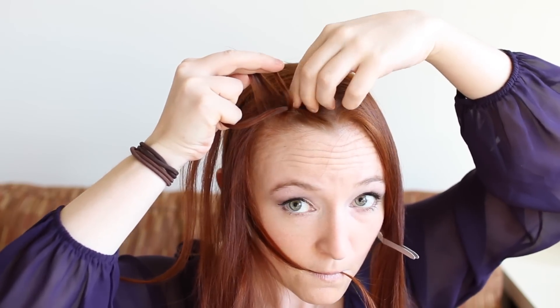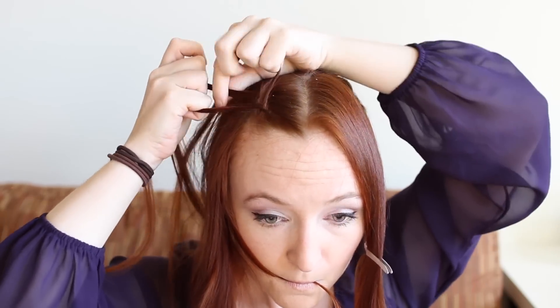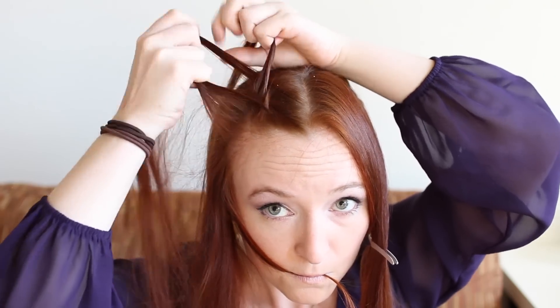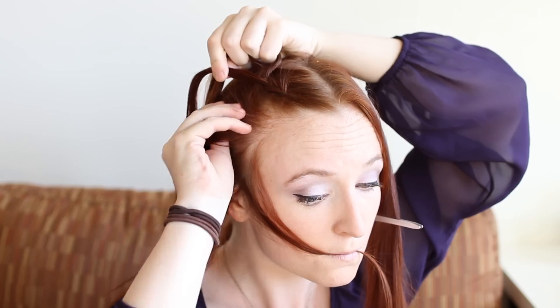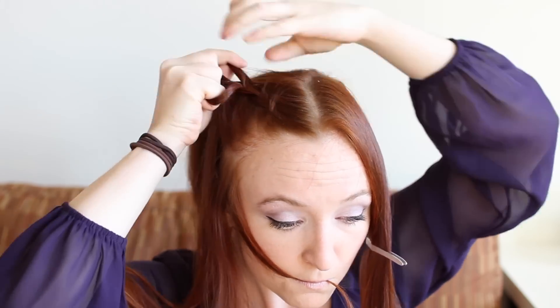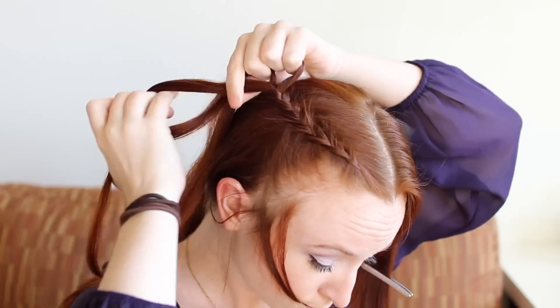Also add some free hanging hair from your side hairline to the next strand before weaving it under the middle. Continue this Dutch braid back towards the corner of the crown of your head. Once you've added in all the free hanging hair from this front panel, finish the braid to the ends and secure with one of your small elastics.